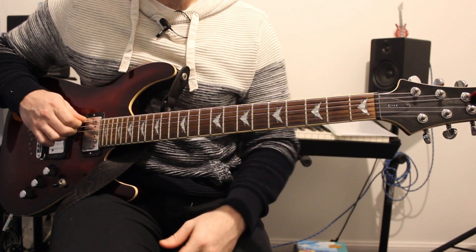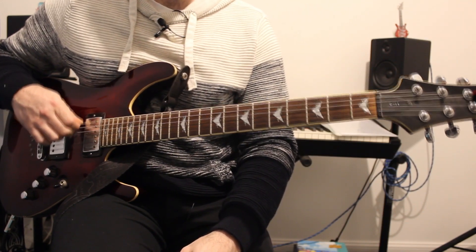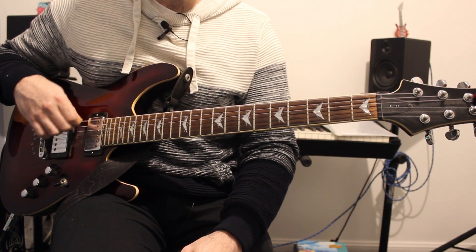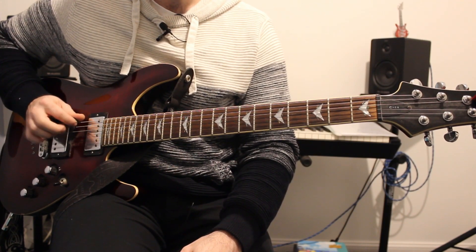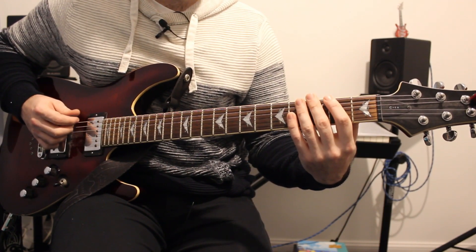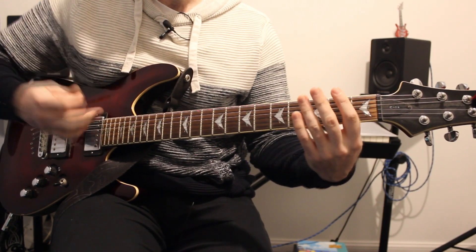Then we go to the E string which is in drop D. So if you're in normal standard tuning that won't work - you'll have to tune it down to a D, which should sound like this. When we get to that string we play 0-0-3, similar to the A string.